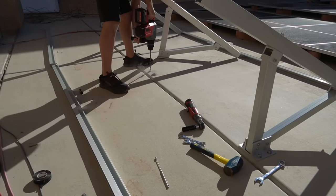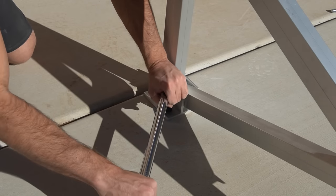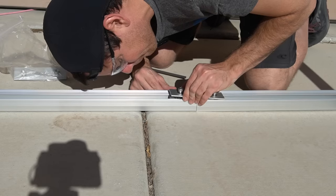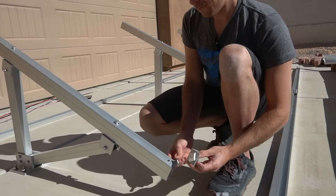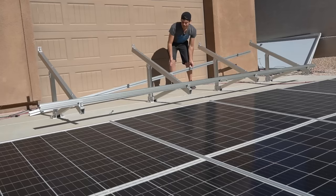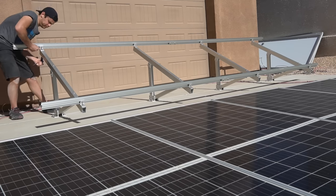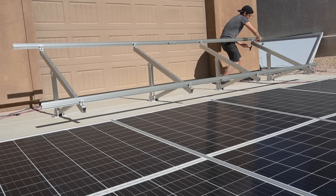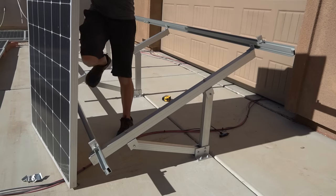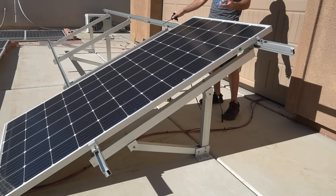One down, three more to go. This one did not seat properly — you have to get this just right. What an awful noise. I think I should mount this panel first with midpoint clamps; that might be a lot easier than this.